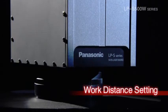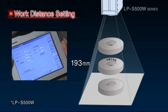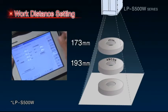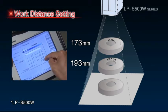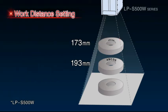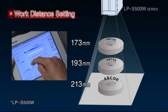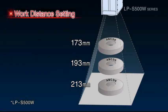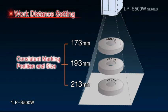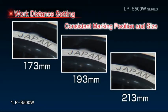The LPS500W series provides marking with a high degree of precision for target objects of different heights. The operator only needs to enter a value of the distance to the target object, and the laser marker will automatically correct the marking position and size to assure consistency. This functionality is ideal for target objects that require a high level of marking precision.